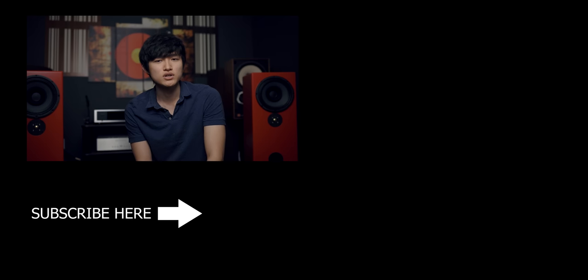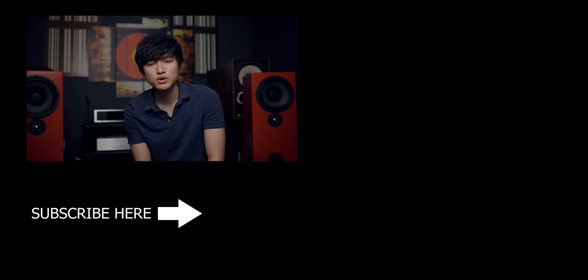And there you have it — that's my short comparison and I hope you guys enjoyed it. Thank you very much, and I hope to see you in the future. Make sure to subscribe if you haven't already, click the like button if this video helped you, and I'll see you guys on the next one.